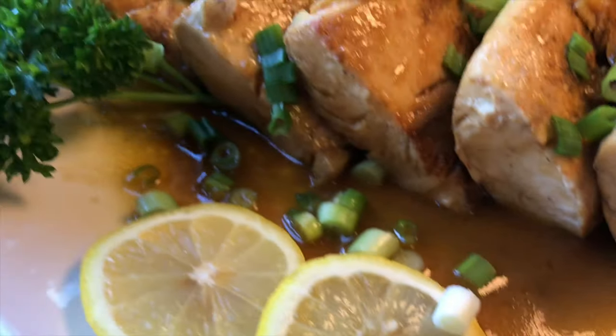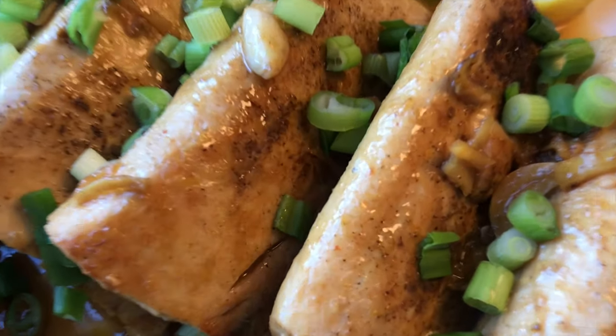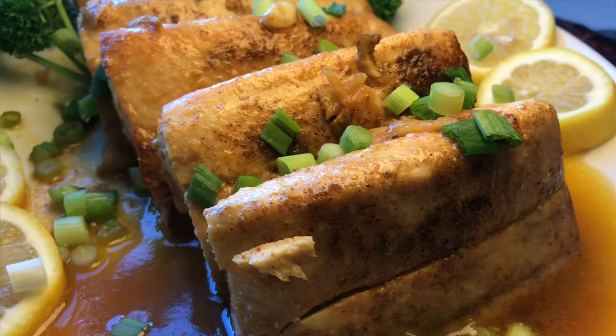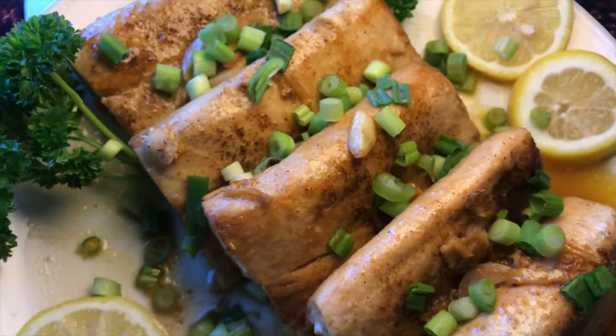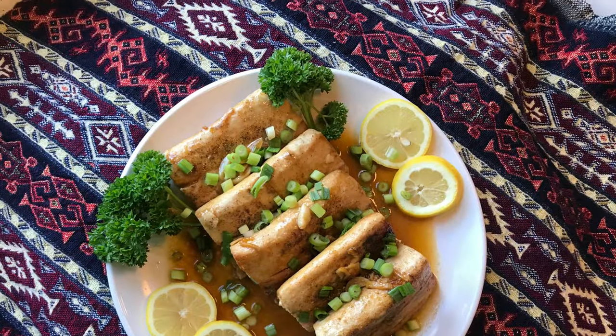This is good served with rice or your favorite salad. Hope you guys enjoy. Always remember: no one is born a great cook — one learns by doing it. Have a nice day!